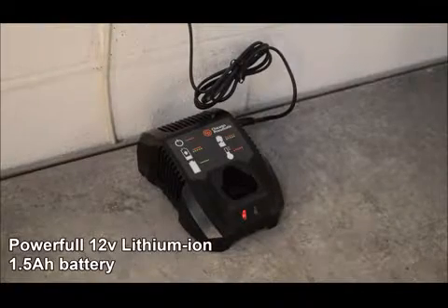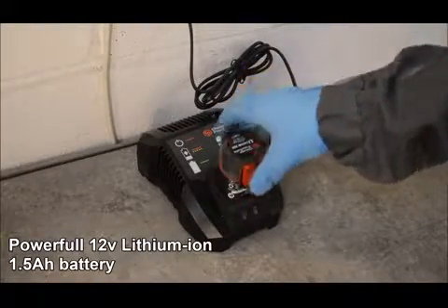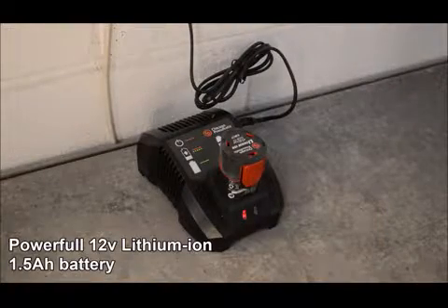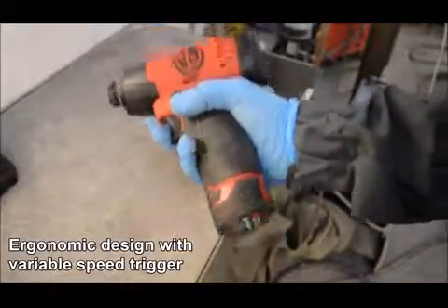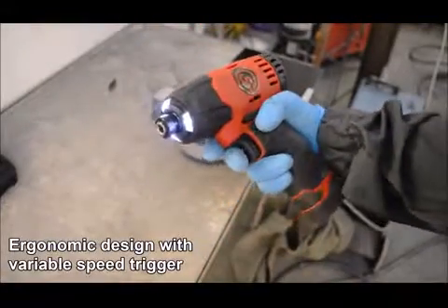The impact driver operates via a 12 volt lithium-ion battery with very quick charging times. The impact driver features a rubber molded grip with a variable speed trigger and LED lighting.